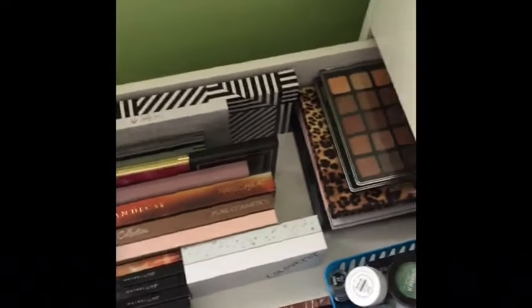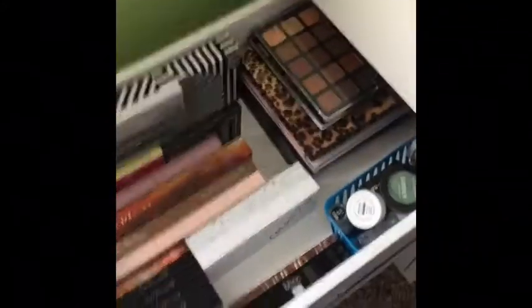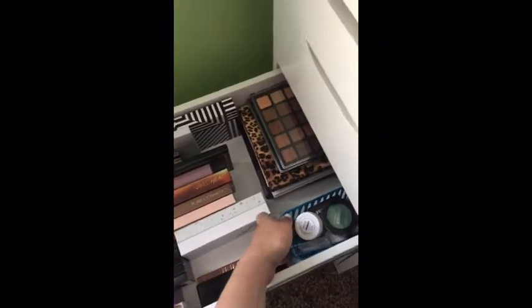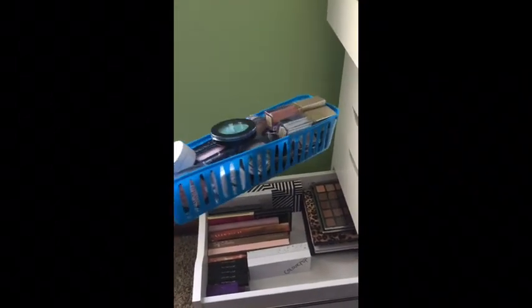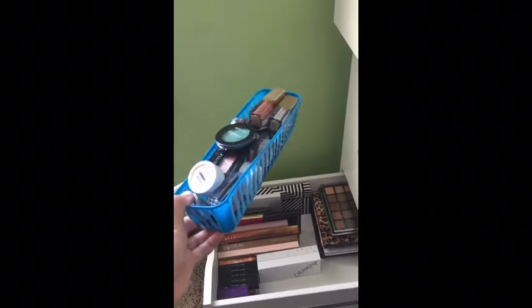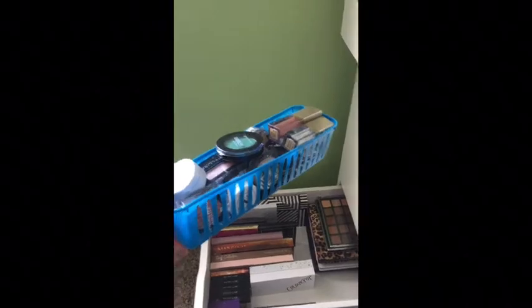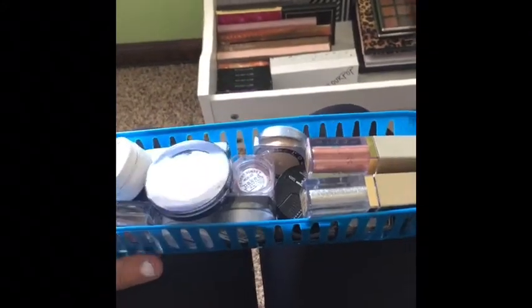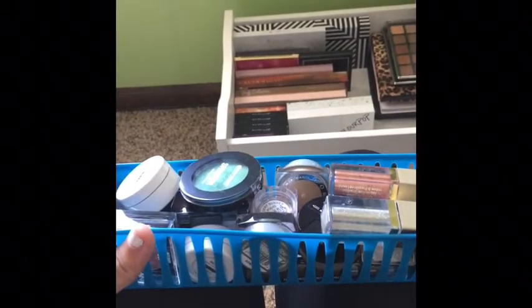This is kind of the organization method I have going on right now. It's not the best but it's what works for me. I'm going to start off with the single eyeshadows first. I just keep them in this little container that I got from the Dollar Tree — literally a dollar for a pack of three of these. It's pretty filled to the brim.